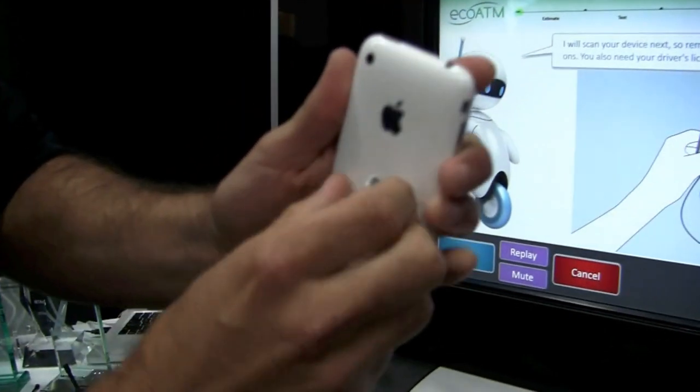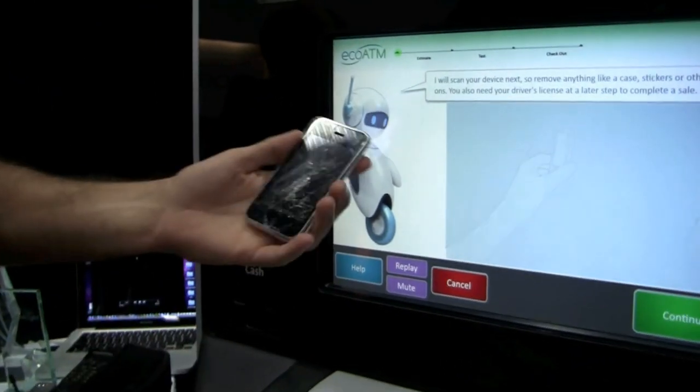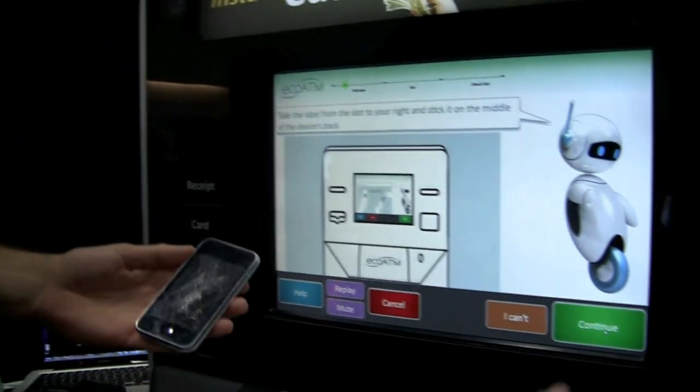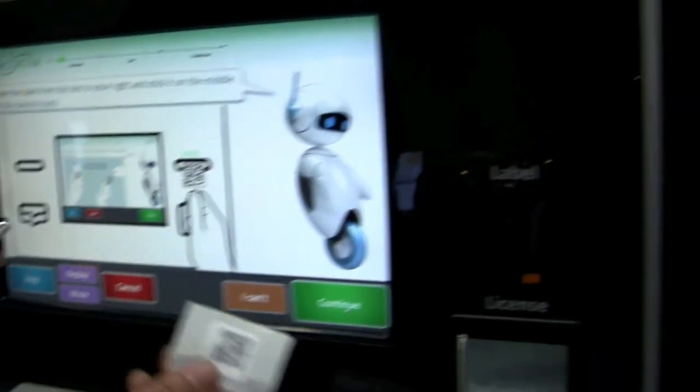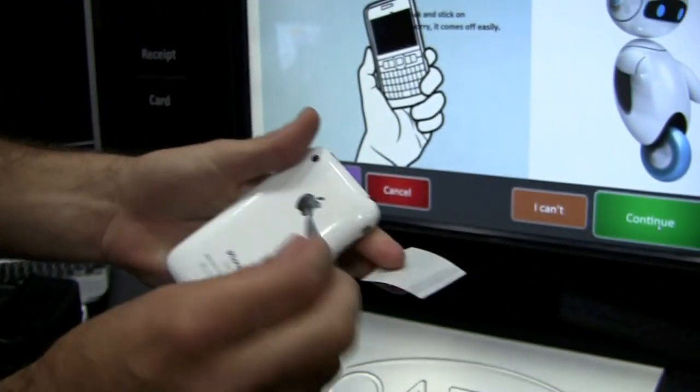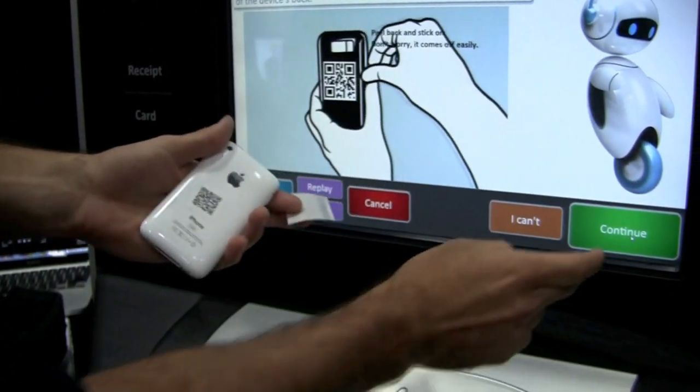I'm going to take off any stickers or casing that may have been on the phone — also bedazzled jewelry; some people put that on there, it's got to go. I'll press continue. It's printing a barcode right here. Take that off and put it right in the middle of the back of the device. Press continue.